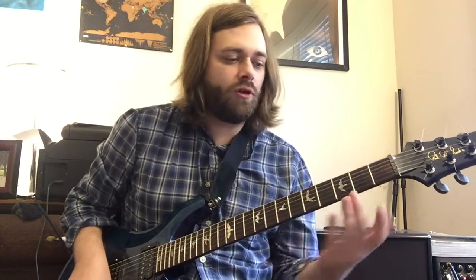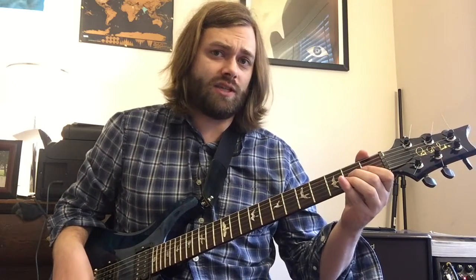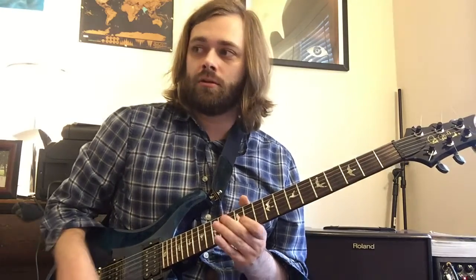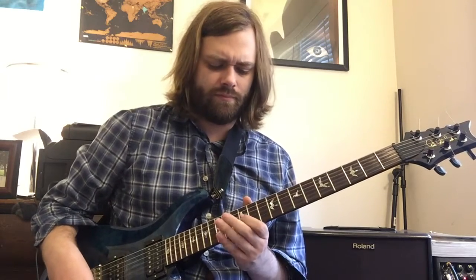The notes that he's doing there are A at your second fret, that's a B there, back to A at the second fret, G sharp at your first fret. Then he jumps up and is now kind of playing out of an E minor scale. So that's 12th fret, 11th fret to 7th fret, and then there's a little...